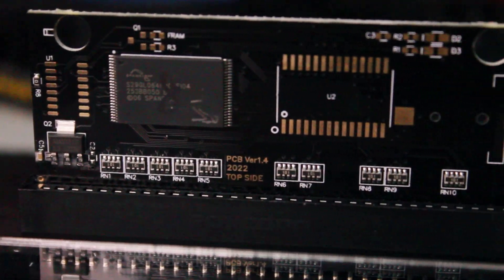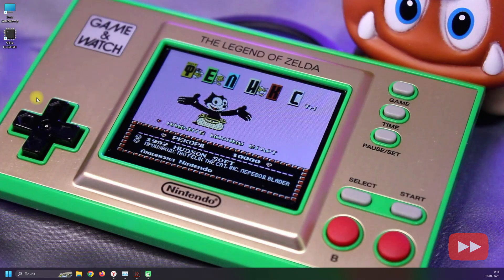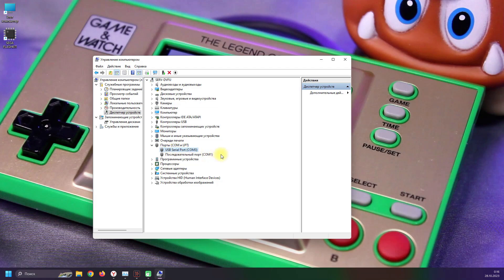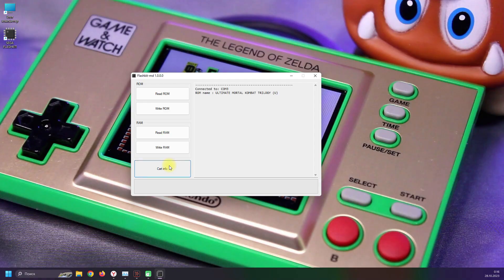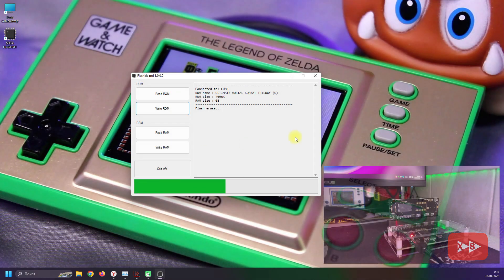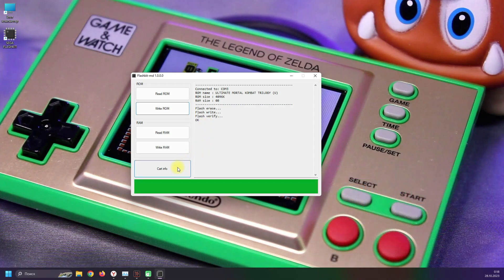Для работы с программатором используется утилита Sega Flash Kit версии 1.0. Все ссылки, в том числе на эту программу, будут в описании под видео. Подключаем к компьютеру, ставим картридж. Нужно зайти в управление компьютера в диспетчер устройств, чтобы посмотреть, какой COM-порт заняло устройство. Запускаем программу. Кнопка CardInfo выводит информацию о подключенном порте, игре и объеме памяти. Кнопка ReadROM позволяет прочитать текущую плату. Кнопка WriteROM позволяет выбрать файл игры с последующей записью — происходит стирание, запись и верификация. После надписи ОК можно нажать CardInfo еще раз и убедиться, что картридж записан.